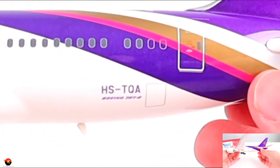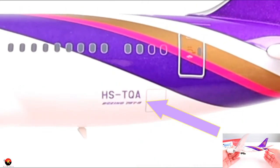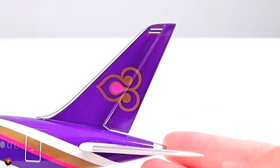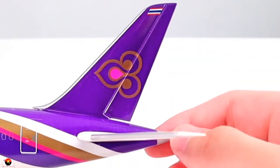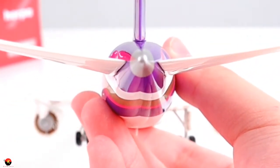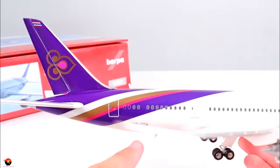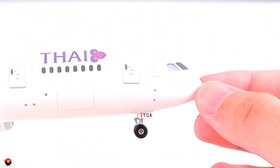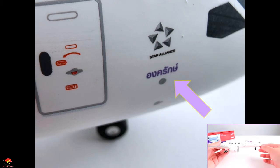At the back here we also have the registration of this aircraft, which is Hotel Sierra Tango Quebec Alpha. Underneath the registration we have the name Boeing 787-8. We have one of our rear doors, and onto the tail of the aircraft, we have the Thai Airways tail livery as well as the Thai flag at the top. The rudder is really nicely done. At the very back we have our APU colored in silver. On the other side of the aircraft we have the same registration and cargo doors. What is different on this side is that we actually have the name of the aircraft written in Thai, which is really cool.